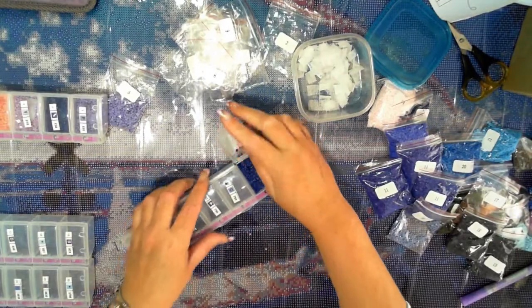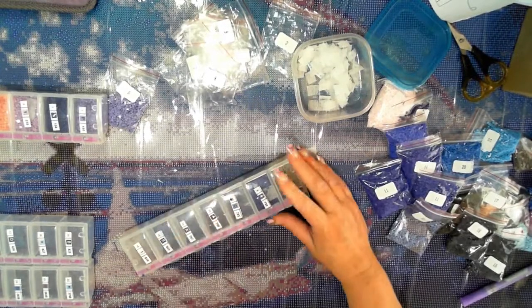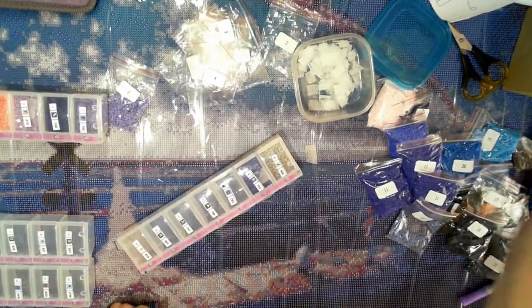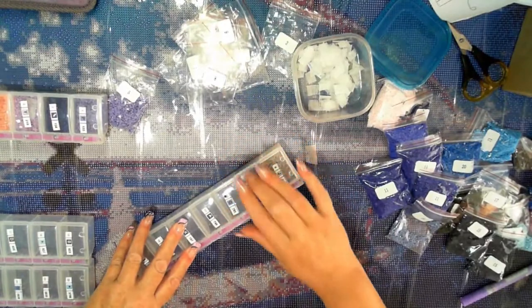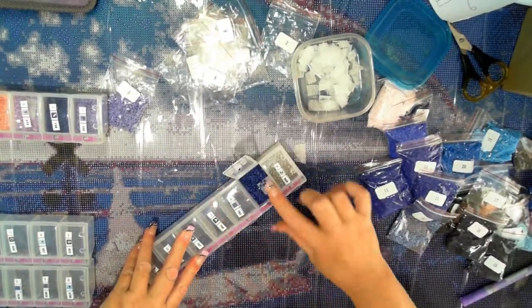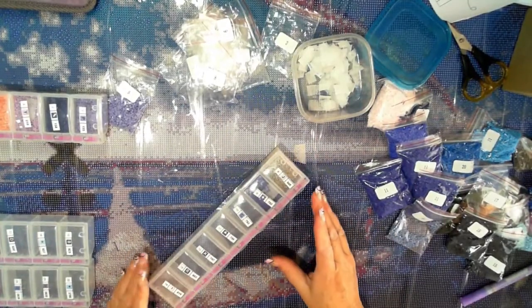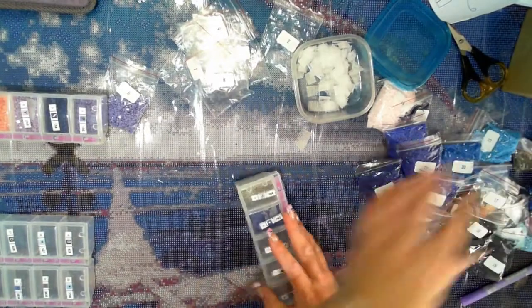One of the other reasons I think static could occur is because these have plastic lids — I'm kitting up on top of plastic. I do notice more static when it's on plastic.